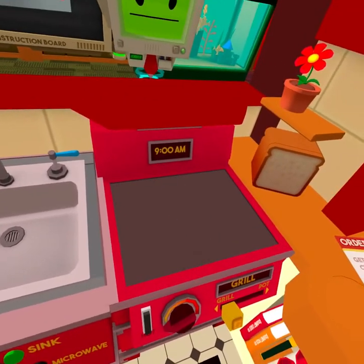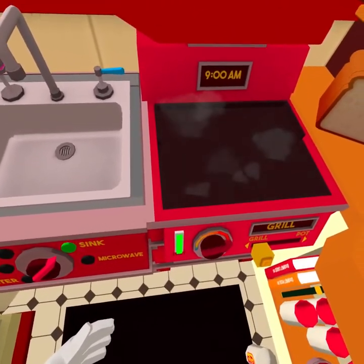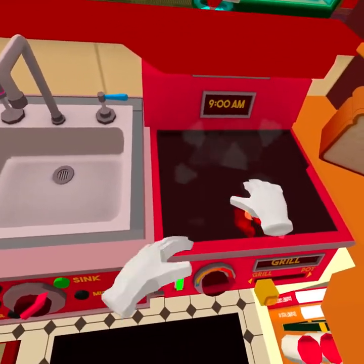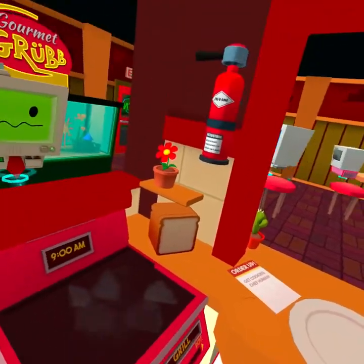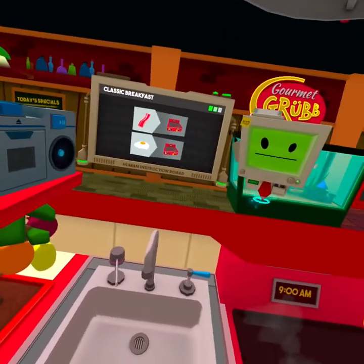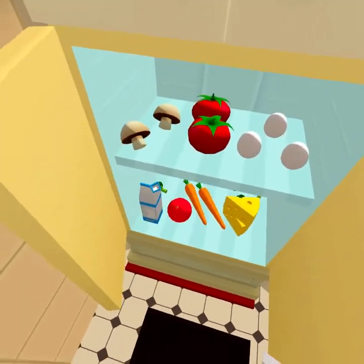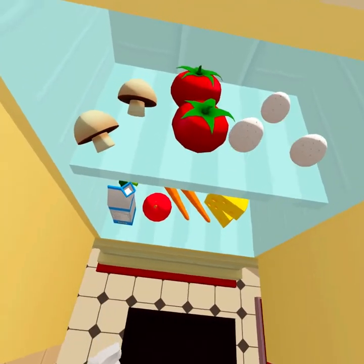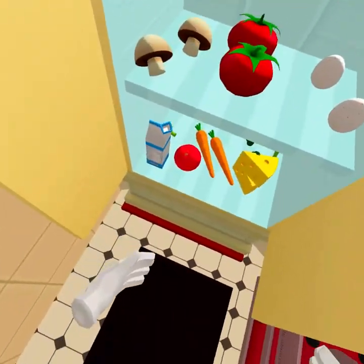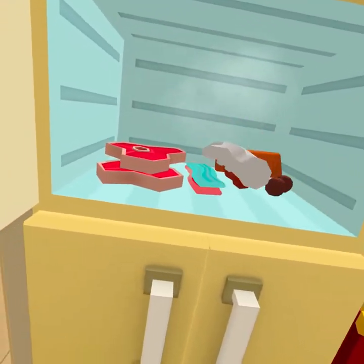Grill. Even though humans spend the entire night in a state of low power consumption, they still require food energy as soon as they wake up. Bacon and eggs provide a high energy taste ratio. Bacon and eggs, your honour. Got the egg. In here. In here. Bacon.